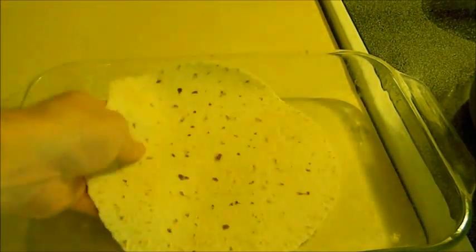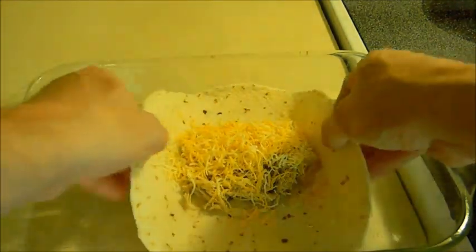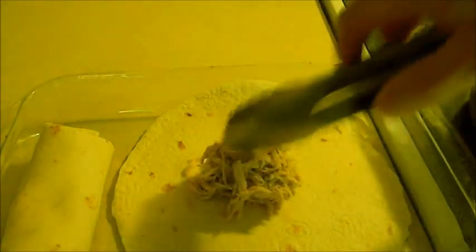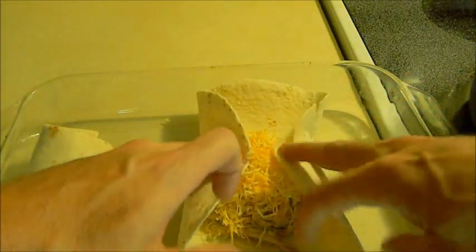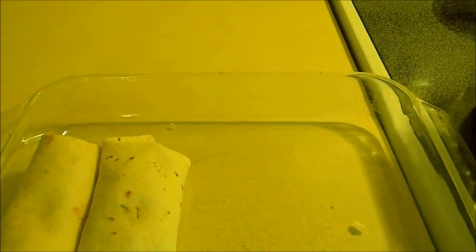Okay, now that our chicken is cooked let's get a tortilla, add a little bit of chicken — I mean this is pretty self-explanatory but we're going to do it anyway — put in some cheese, and roll it up. You can add less or more cheese, more or less chicken, however you want to do it. There's no wrong way to do it. I usually like to pack them in there tight, and I'll be back to the next step as soon as I get all these rolled.